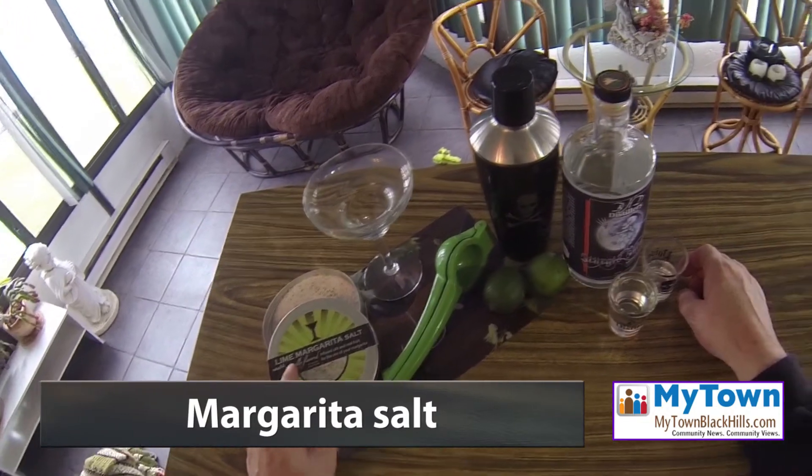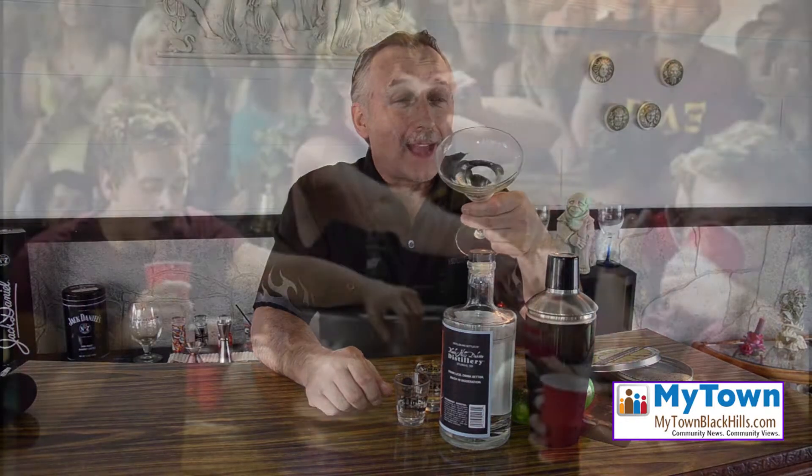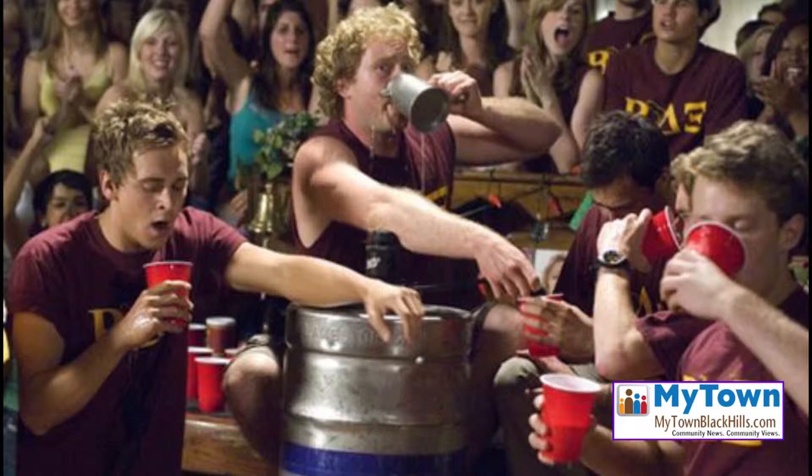Margarita salt — I like a little lime with my margarita salt. You could use whatever kind you want, and yes, you do want to have a margarita glass. No red Solo cups — come on, where did you grow up?